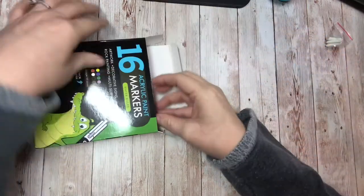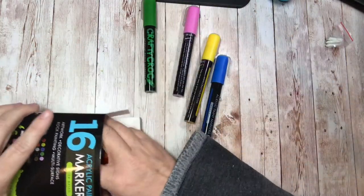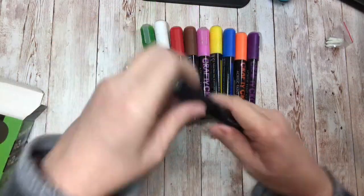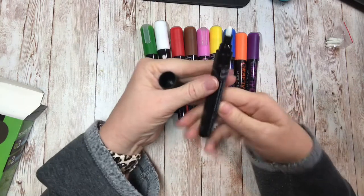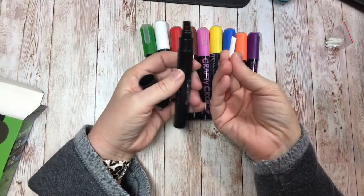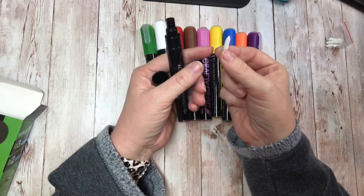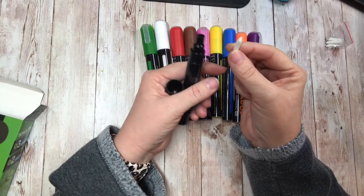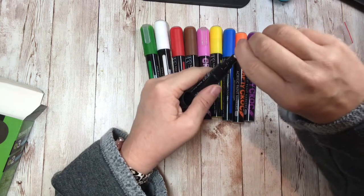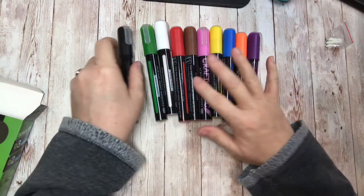Let's pull these out and look at the big ones first. Opening it up, the tip has a bullet tip — pull it out and then there's the chisel tip on the other side. I like the bullet tip, the rounded side, to write with, but it's nice with the chisel tip where you can make a finer point. I'm gonna start with the bullet tip.